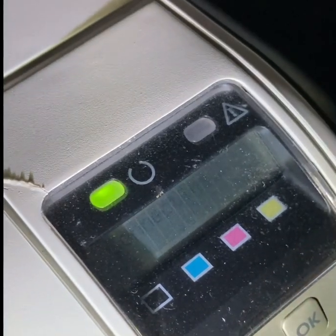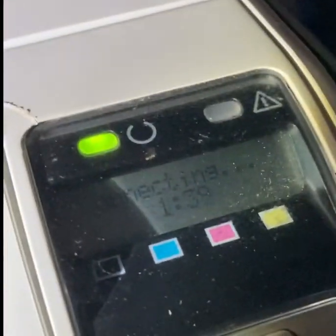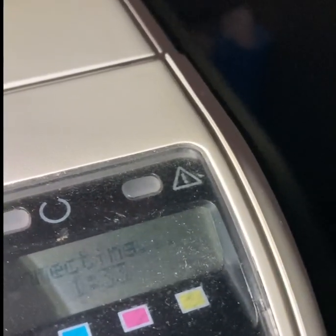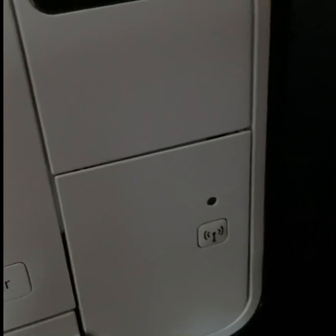Then press OK and it will start the countdown. It makes about a two-minute countdown, and while it counts down it actually blinks as it tries to connect.